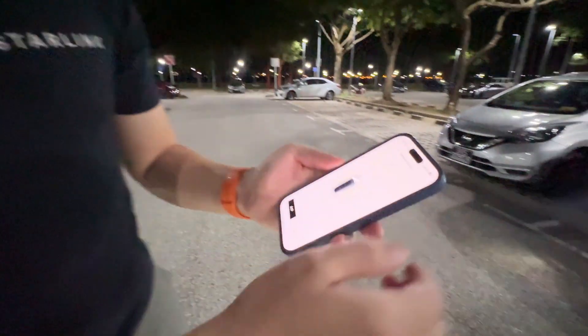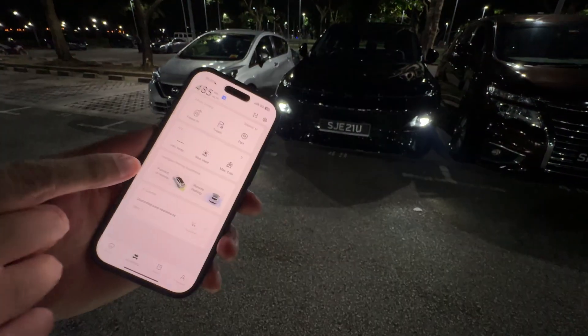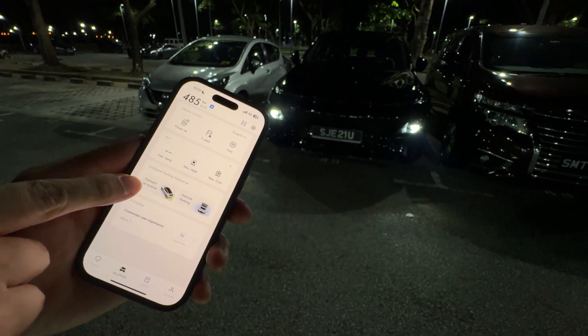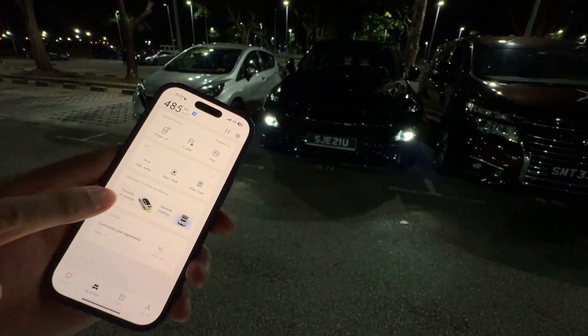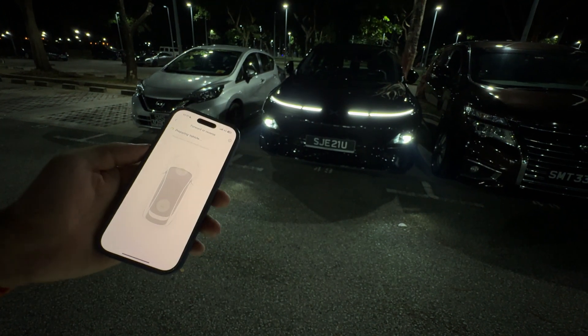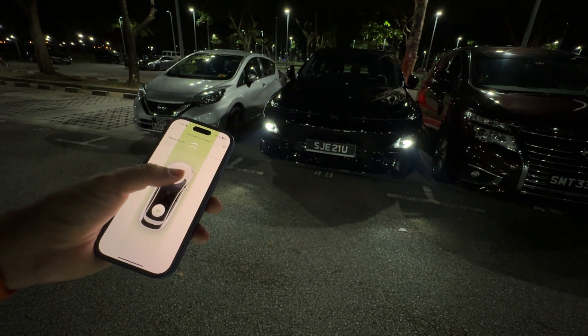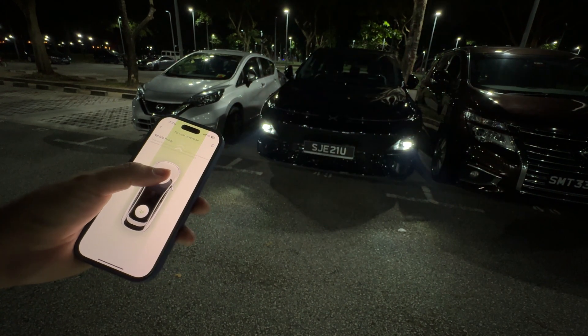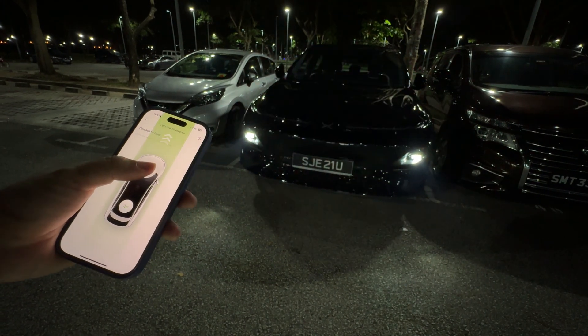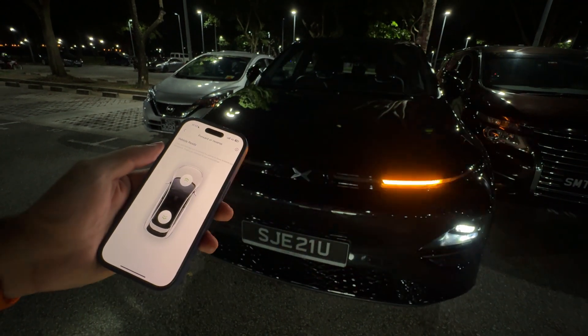When your car is in a tight spot and you want to bring the car forward, you can also use forward or reverse. By clicking on this — this is part of their intelligent parking assistance — it's preparing the vehicle. You see the lights come up in the Xpeng G6 and you can click forward. You can start seeing that the car is slowly coming forward to us, and when we want it to stop we just press stop and it stops.